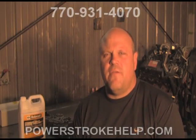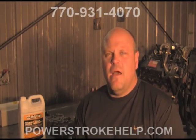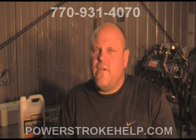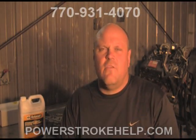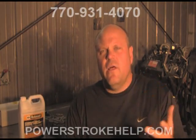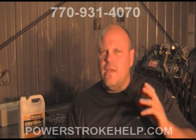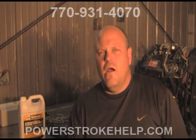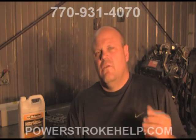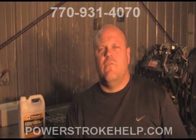Of course, here at Power Stroke Specialty, we'd be happy to take a look at your truck. We can make this assessment — we're professionals, this is what we do every day. Please give us a call at 770-931-4070 to make an appointment. The 6-liter is a fantastic engine, but if you don't pay attention to the cooling system, it can get expensive quick. Do this inspection, flush your coolant, and if you need an EGR cooler or oil cooler, now's the time to do it — before you're halfway to Orlando with your whole family and your camper and the truck breaks down. Give me a call at 770-931-4070 for a free inspection of your coolant system.